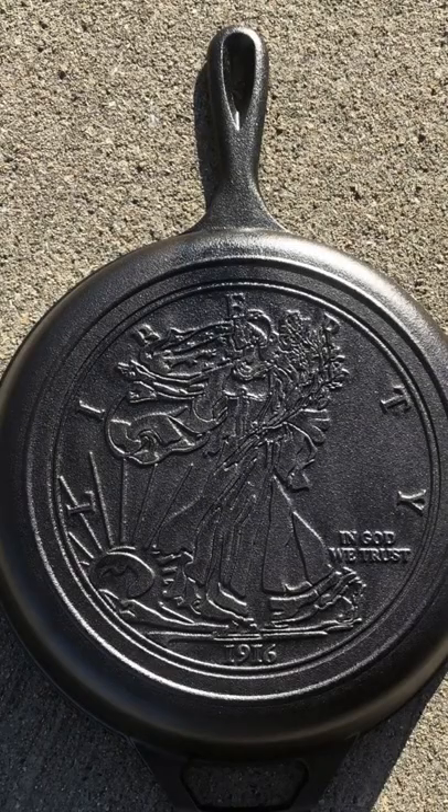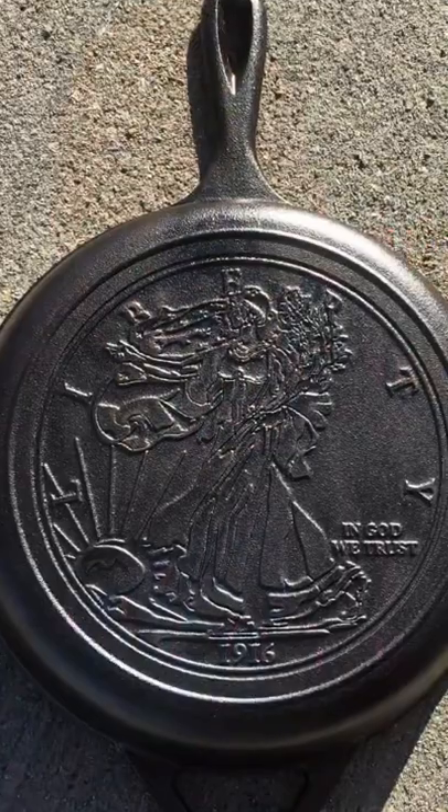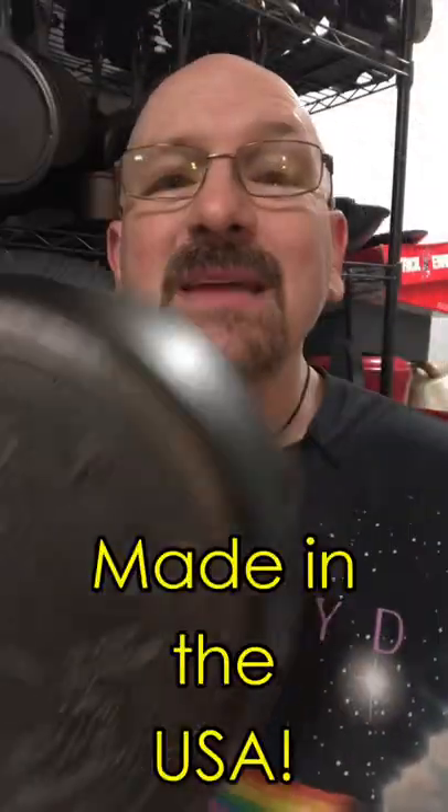Each year, Cracker Barrel releases a new cast iron skillet as part of its American Heritage series. This year, the design is based upon the Walking Liberty United States 50 cent coin from the early 20th century. As with every pan in the series, this is made by Lodge cast iron for Cracker Barrel.